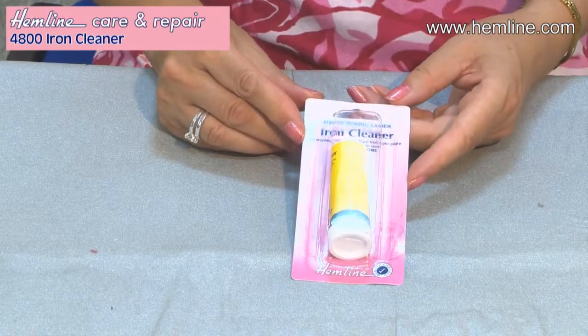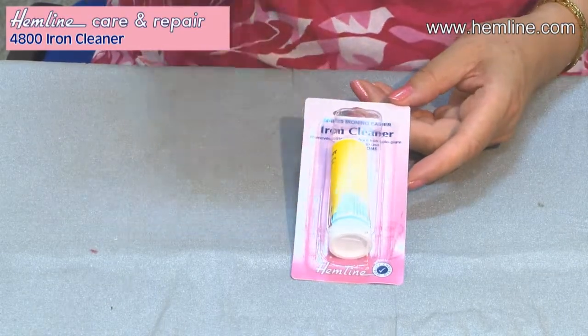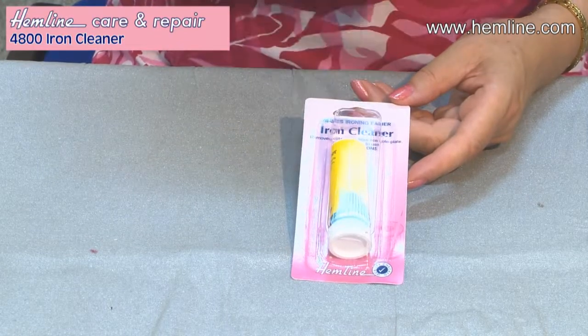If your iron gets messy, don't worry — use this iron cleaner and you can wipe away the dirt. Sometimes we get something stuck on the bottom of our iron, but it's easy to remove it with an iron cleaner.